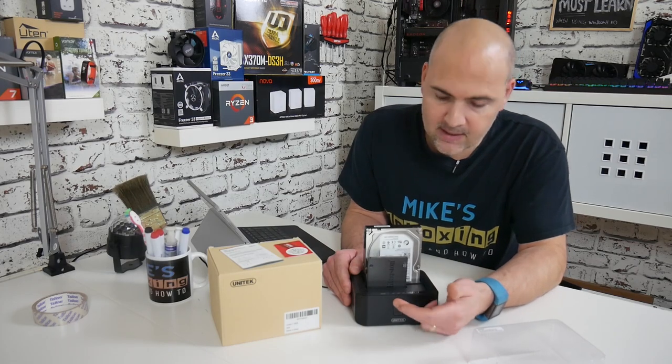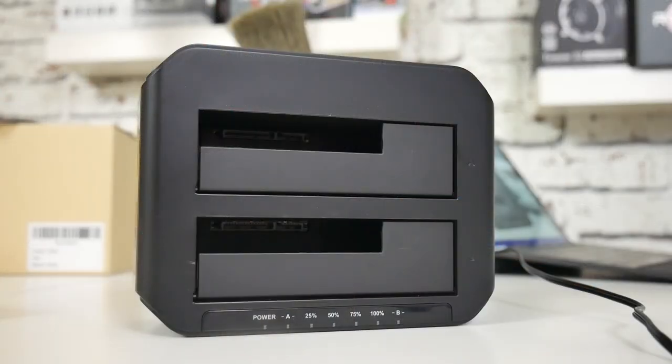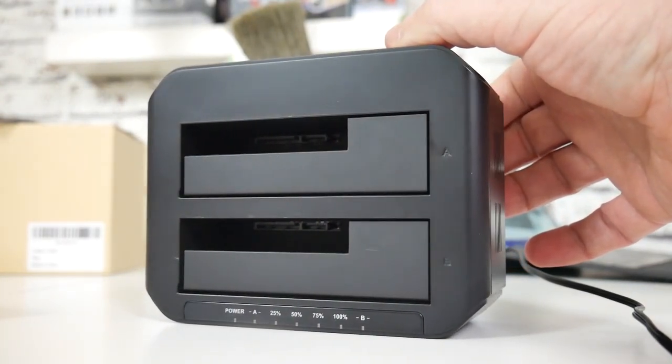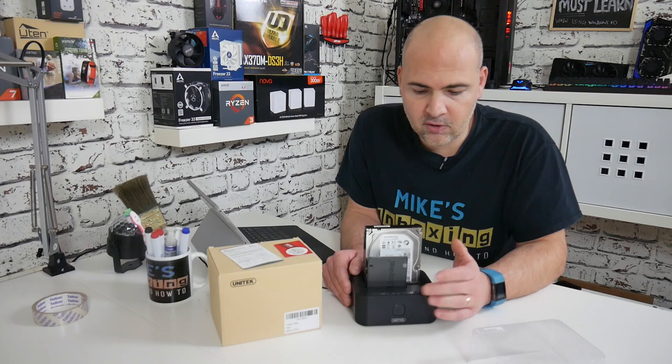You've got LEDs on the front which tell you what's going on. There's a power LED, an A LED, and a B LED which relate to the specific drive — A is the source drive at the back, B is the destination at the front. Or if you're using it in just caddy mode, both of those drives will appear in Windows so you can see which one is which.